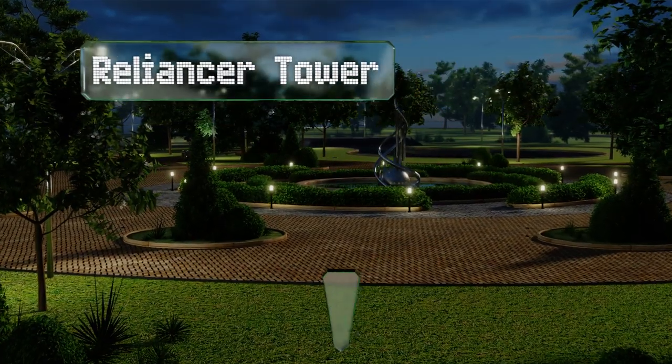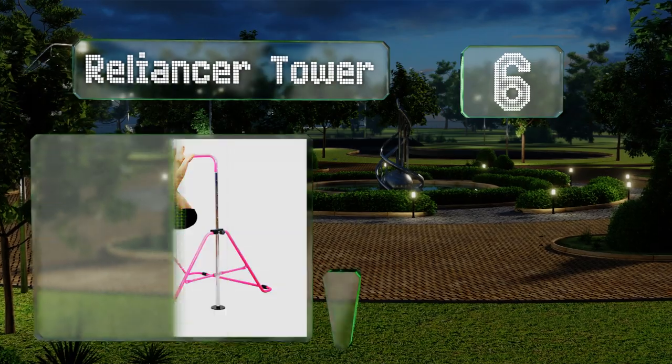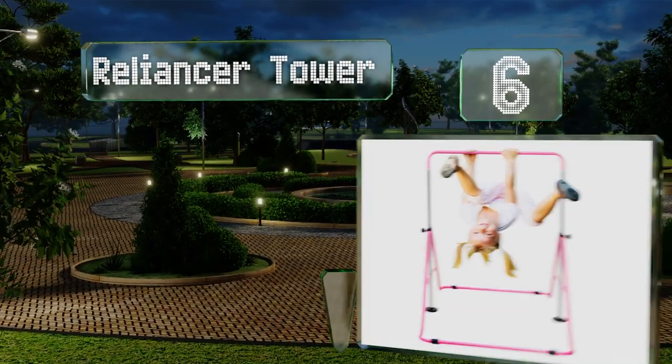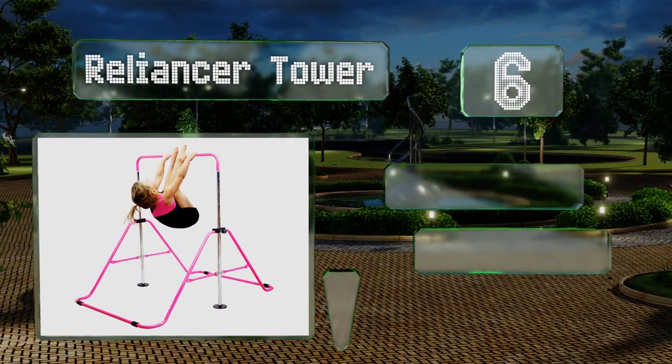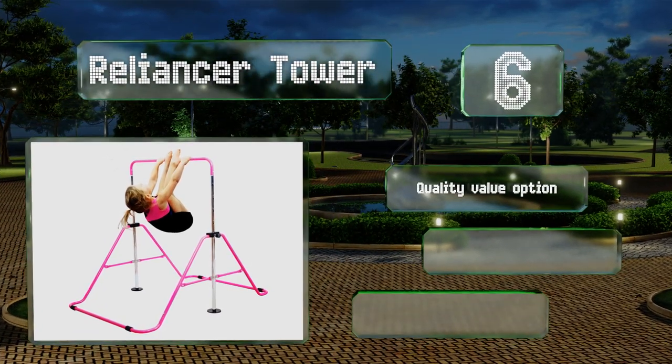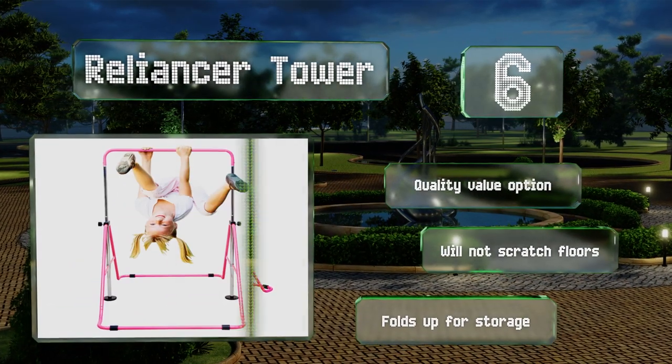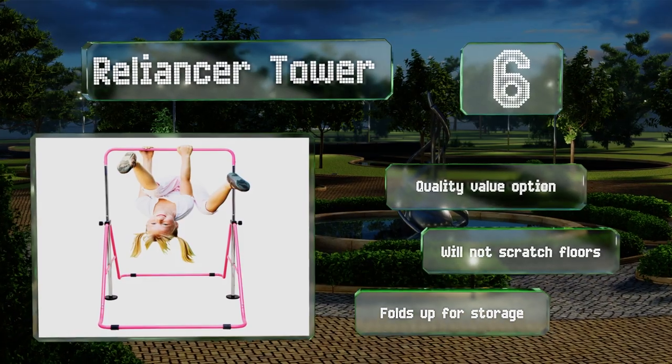Moving up our list to number six, small kids with big Olympic dreams have to start somewhere, and the Reliance AT Tower can serve as that launching point. The base is supported by two spongy pedestals that absorb shocks, and it takes only a few seconds to alter its height. This is a quality value option that won't scratch floors and folds up for storage.